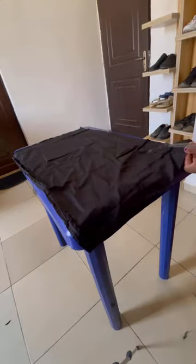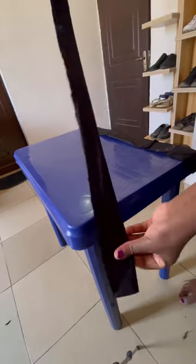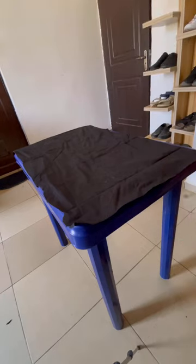The first thing I did was lay it on my table, cut out the sides like this, then kept the other part and cut two straps from it. I sewed it down and turned it inside out. Then the other part I folded the sides like this and sewed it down.